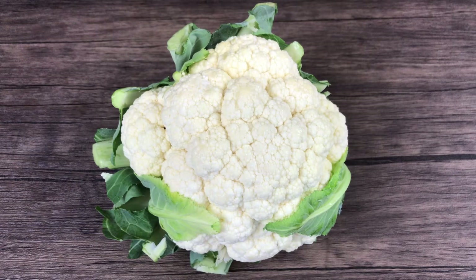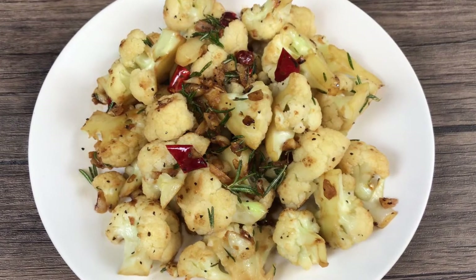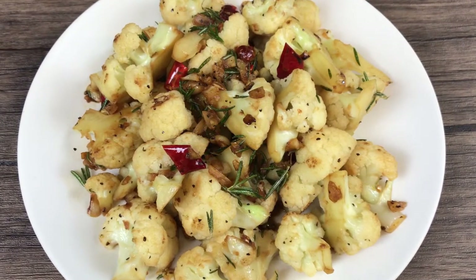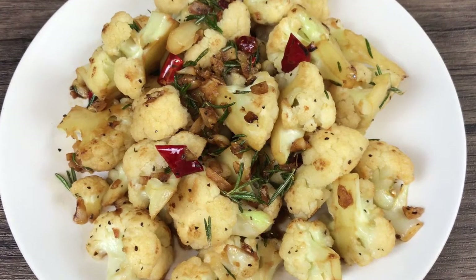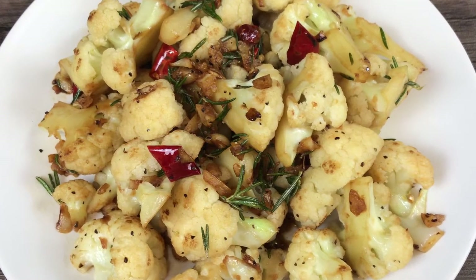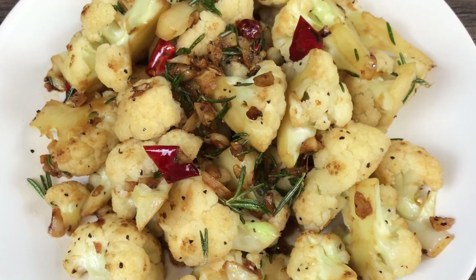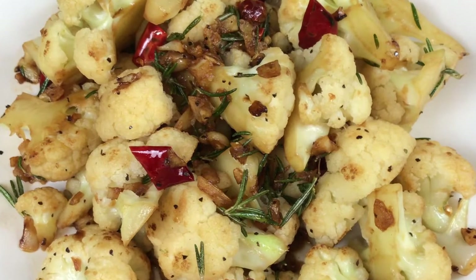Hi everyone, welcome to Extraordinary Taste. Today we're going to use two different cooking methods to turn this cauliflower into a mouth-watering dish. Boiling enhances cauliflower's natural flavor by removing its unpleasant raw taste while maintaining its moisture content. Sautéing creates a different layer of delicious, mildly charred flavor. This is the best simple way to cook cauliflower. Let's get started.